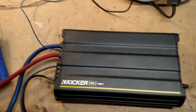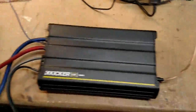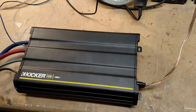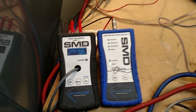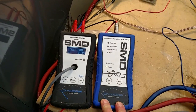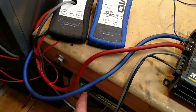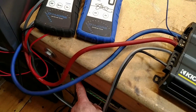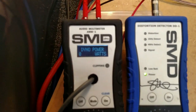I'm going to put this through some tests — certified, uncertified, and dynamic, just like always, and we'll see what it does. Hooked up to the dyno, I'm going to run the certified test. I have it tuned to just at the point of 1% distortion, so this should give us our certified power at 1 ohm. I don't expect this amp to do rated, but we'll see. 40 hertz test tone.